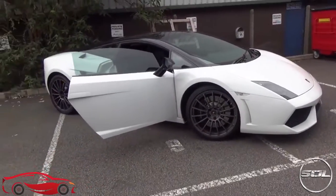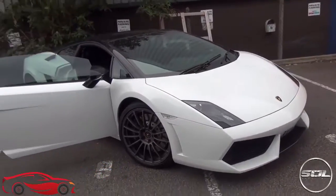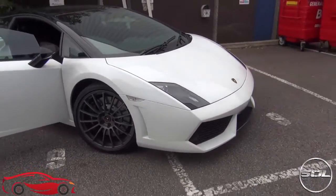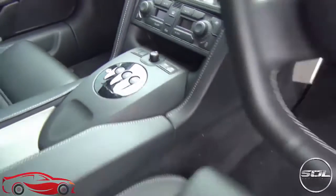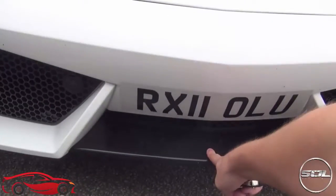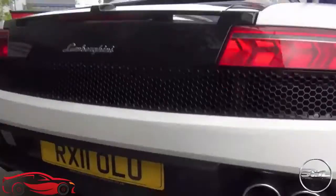This is the Bicolori special edition — I'm pronouncing it phonetically because I'm not Italian. The paint job is Bianco Monocerus, which is gloss white, and that matches the roof which is in Nero Noctus, which also matches the central bezel inside giving you the sport, automatic and corsa button. The wheels are Scorpius, which you also see on the Mark 1 Super Leggera. Also unique to the Bicolori special edition is the gloss black painted front splitter, and at the rear it's also painted in gloss black.